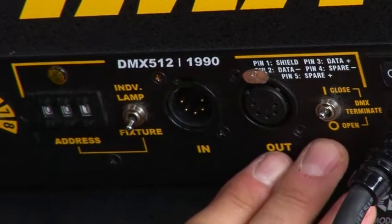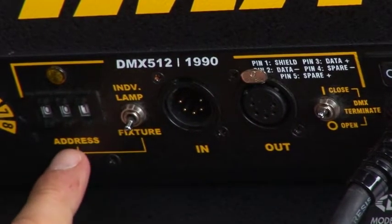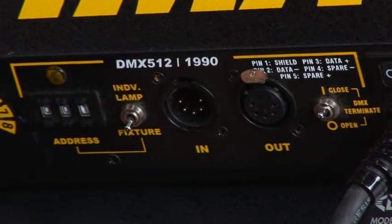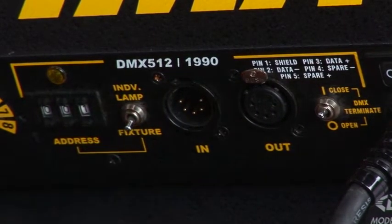When using the fixture in DMX mode, you have a different way to operate the system. First you set the address using the analog counter to give the unit a number corresponding to the board you're operating. For example, if this is on channel 001, slider 1 will operate this unit.